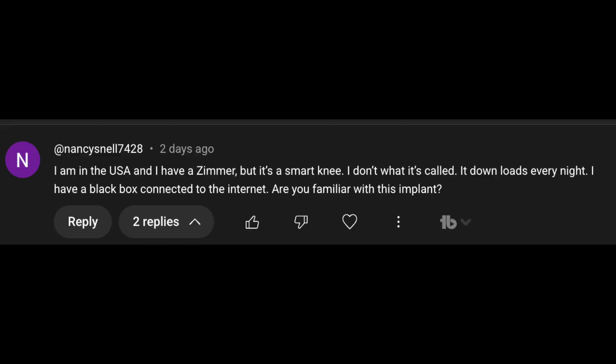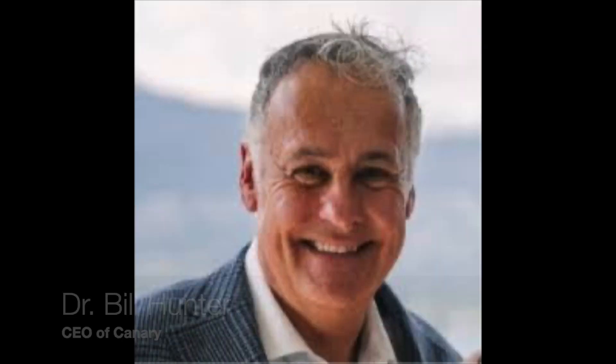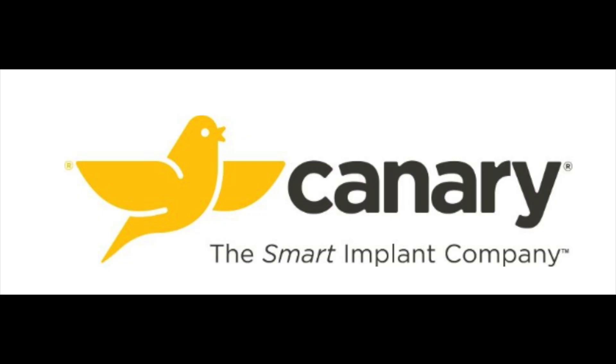Interestingly enough, one of my viewers, Nancy, sent me a message asking specifically about the Zimmer Smart Knee. And ironically, just later that week, I was actually having a meeting with Dr. Bill Hunter, who is the CEO of Canary, the company that designed this smart total knee implant.